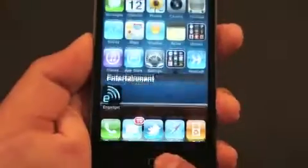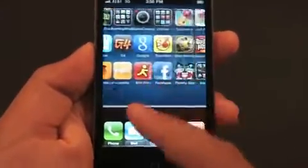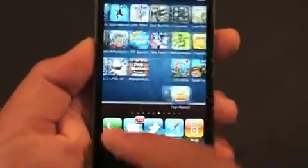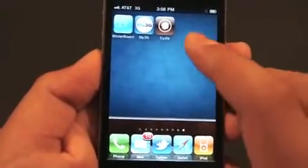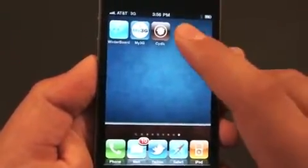I'm going to show you how to get it for free because I've seen a lot of YouTube videos and almost all of the links are broken. First, you're going to want to head over to Cydia.